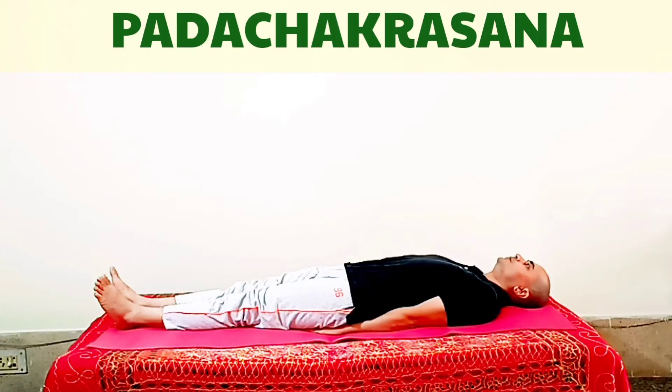You can do relaxation in between the asanas when you feel tired. To understand and learn it properly, we will do it again with both legs.